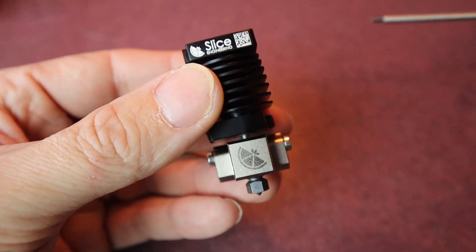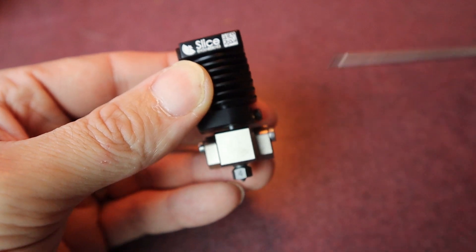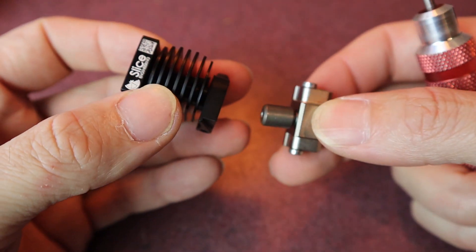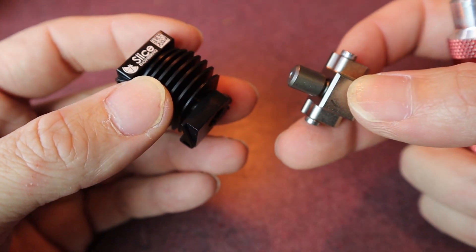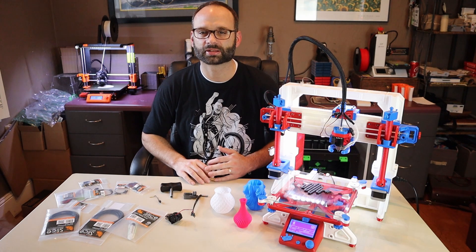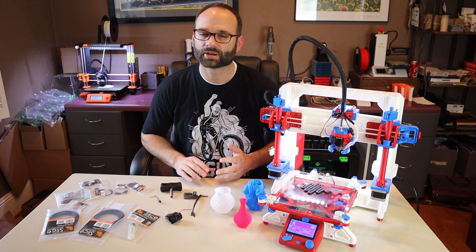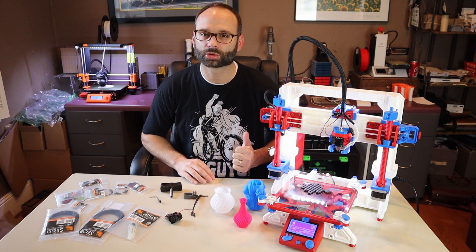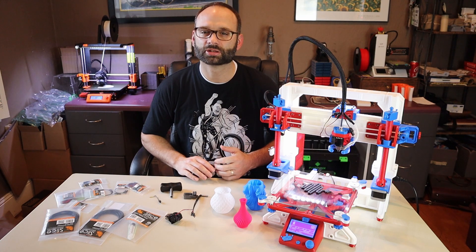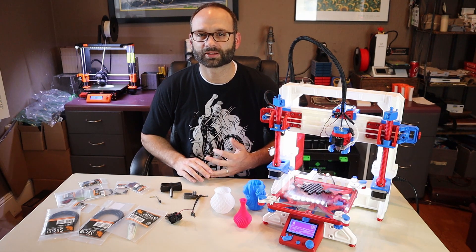Another cool aspect of the heat break is its connection to the heat sink. Instead of a threaded connection, the heat break is smooth and clamps onto the heat sink. This does two things: it better transfers heat from the heat break to the heat sink, and it allows you to adjust the height of the nozzle. This makes the hotend perfect for a dual extrusion printer or an IDEX. If you've ever had a dual extrusion printer like my FlashForge Creator Pro over there, you know it's very hard to get the nozzles perfectly level, but this feature should make it very easy.